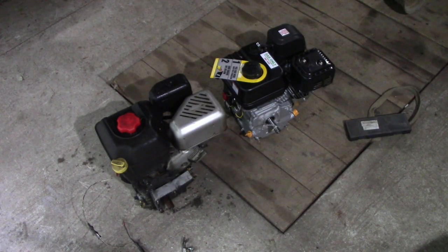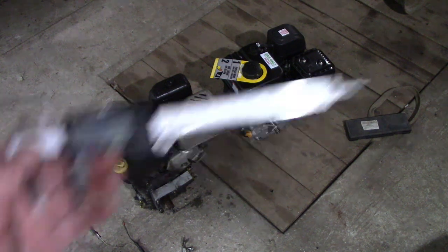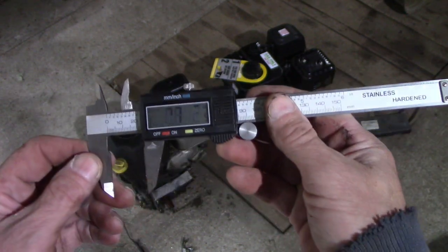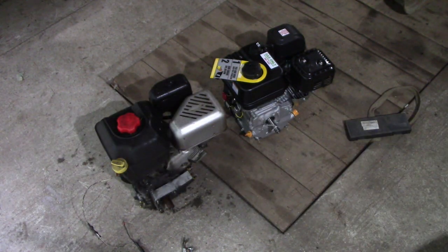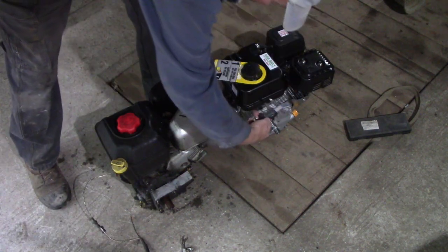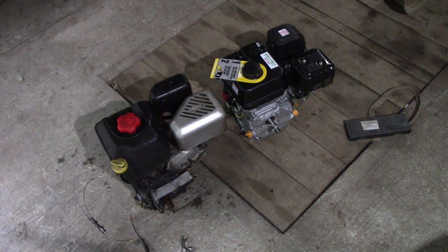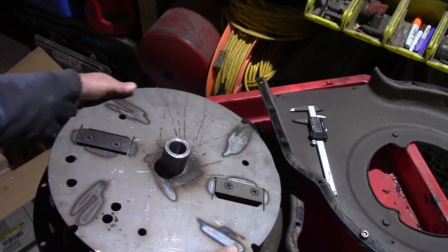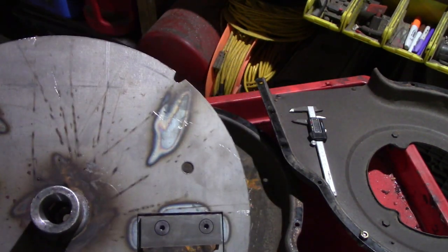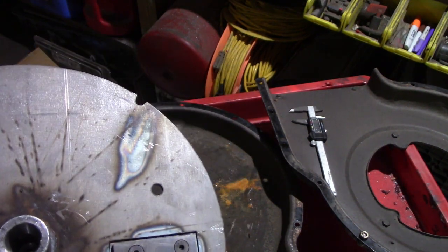I think we're screwed right off the bat — that shaft is different. I measured with a pair of plastic calipers just to see if it was three quarters, but it says .87. That one's three quarters — .77 and .87. What the hell is going on? This thing is tapered, and if that's three quarters inside there we're good. If it's not, we're screwed, because I don't know what we're going to do.